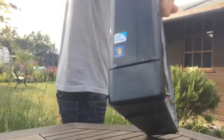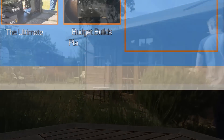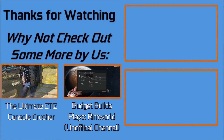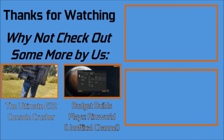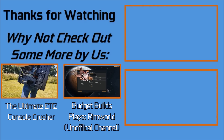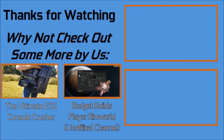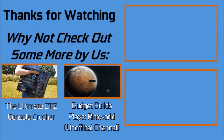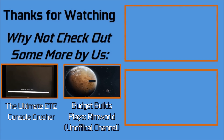Thank you very much for watching, goodnight! Don't forget to like and subscribe for more content just like this, and thank you to those of you that already have for your support so far. Also a big thank you to our Patreons — if you want to become one of them, there will be a link down in the description below where you'll be entitled to all kinds of various perks thanks to your support.